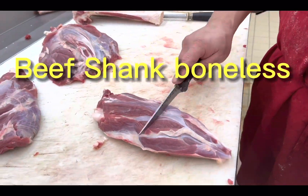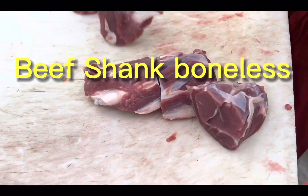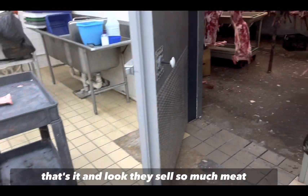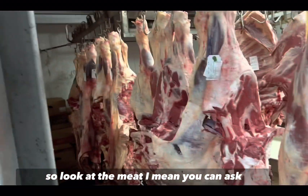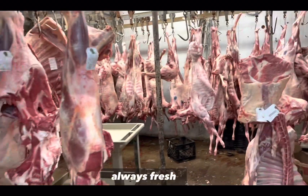Make three pieces of this right here. This is the size of meat you need. They sell so much meat and it's pretty fresh — always fresh. This is the right meat for the nihari, right there.